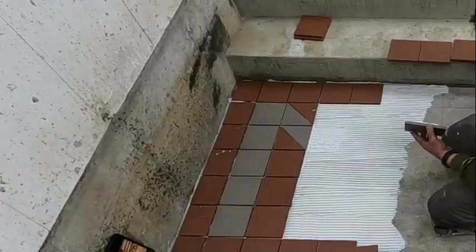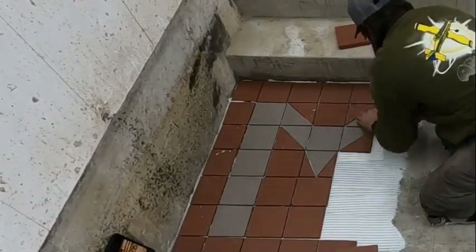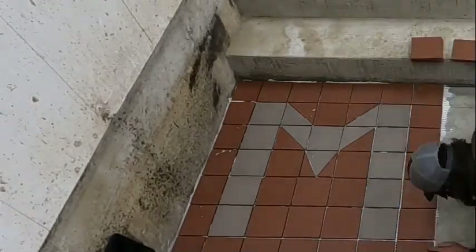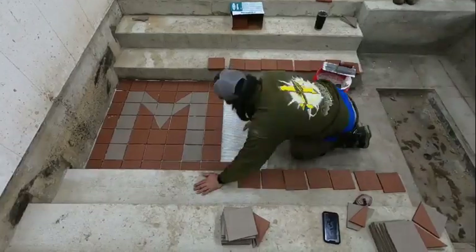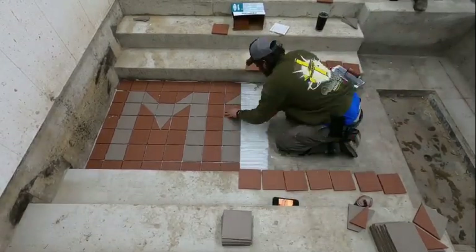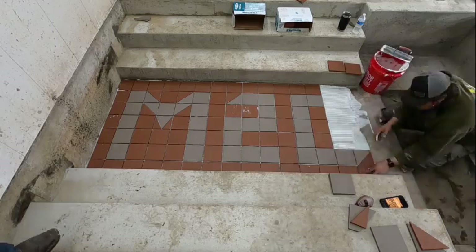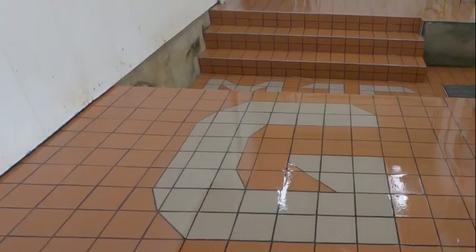Then we decided to tile our floor, so we had someone come in and lay tile on the whole floor. It ended up working out really well — we're really happy with how it turned out. The new robot, Galaxy is calling it their M2G, so we had some fun with it. We put M2G on the floor laid in the tile, and also put a G for Galaxy up by the processing cabinet.